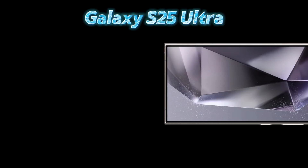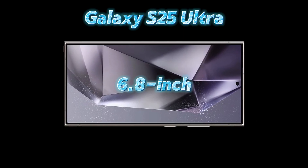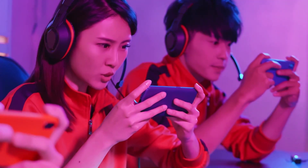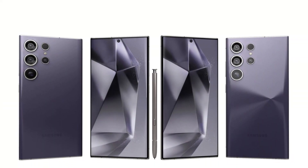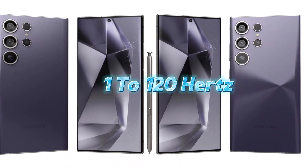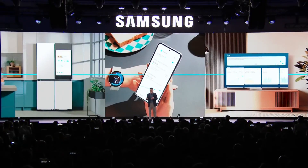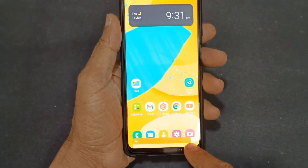The Galaxy S25 Ultra has likely retained its 6.8-inch Dynamic AMOLED 2X panel, which has become a hallmark of Samsung's flagship series. This display will likely support a 1 to 120Hz adaptive refresh rate, ensuring buttery smooth visuals whether you're gaming or scrolling. One area where improvement is hoped for is maximum brightness — Samsung could enhance outdoor visibility by boosting peak brightness beyond current standards.